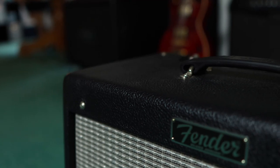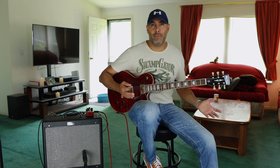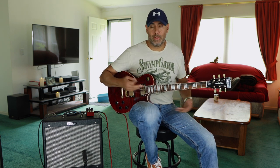It's a very small compact 112 combo amp. It is a 15 watt amp and it's running a 50 watt Eminence speaker. It's referred to as the Fender Lightning Bolt speaker, I guess because of the sticker on the back.